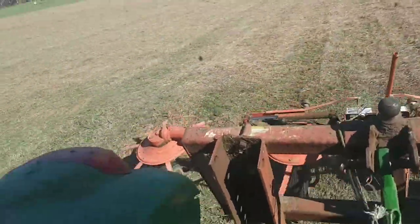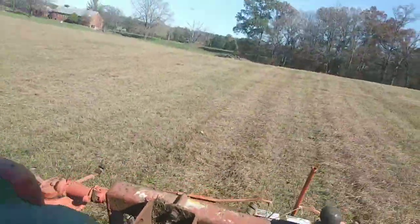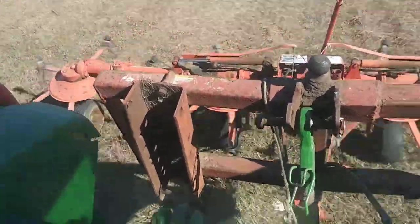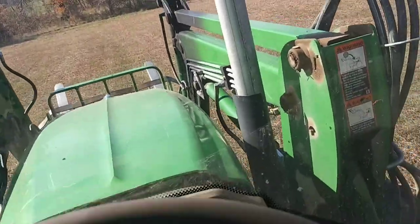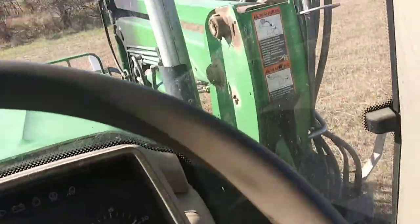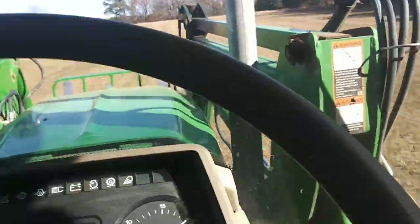The tractor we're running today is a 6430 — this isn't the premium version, this is just the regular 6430. We're running at roughly 490 RPMs. Usually with hay tires you try to run them lower than 540 PTO speed, but it's all depending on what you're running and how you're running it.